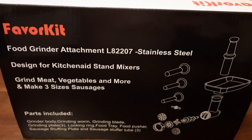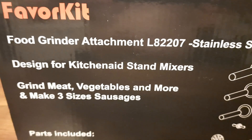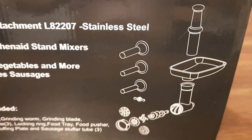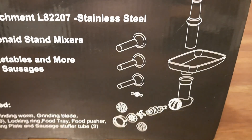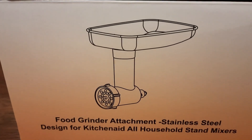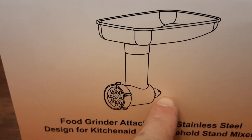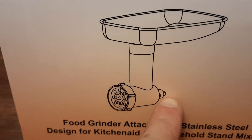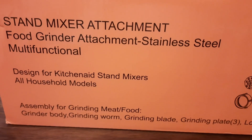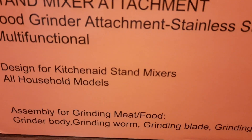Here I have a food grinder by Favor Kit, designed for KitchenAid stand mixer, and it looks like this. This is a simple picture of how it attaches to the KitchenAid mixer. It is stainless steel with a multi-functional design compatible with all KitchenAid household models.